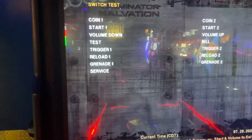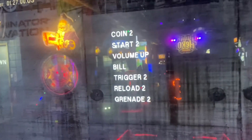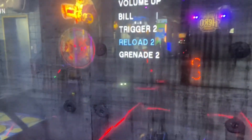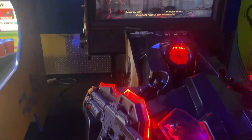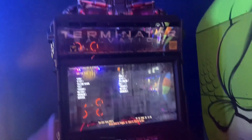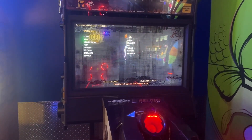Grenade works. Trigger works. Reload works. That's all you need to do — you can test the other one the same way. Everything is working, or you can test by just playing the game. Either way, your gun's working. Last thing to do: fix your marquee, make sure it's lit up, and that's it. Thanks for watching.